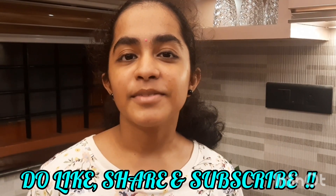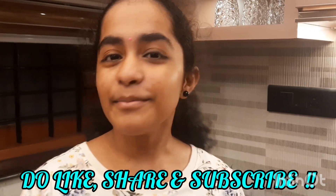It has come out really well — it is so crispy from outside and juicy from inside. Do try this recipe at home. Do like, share, and subscribe. Bye!